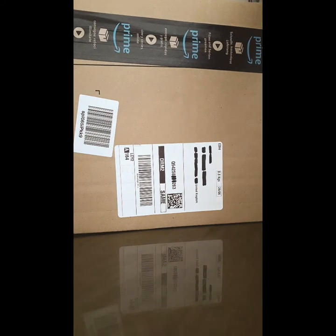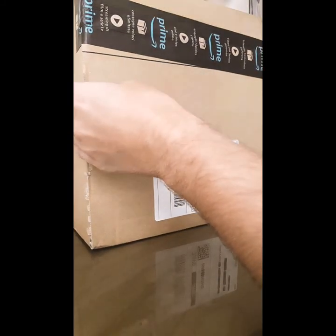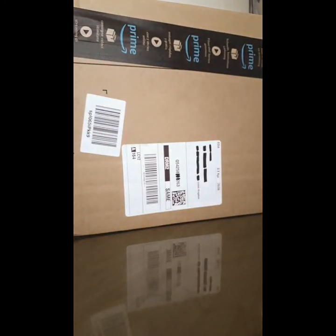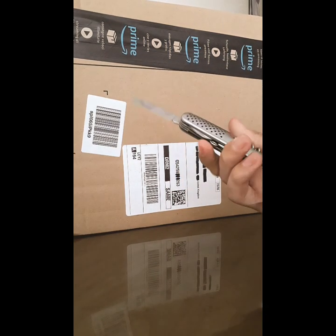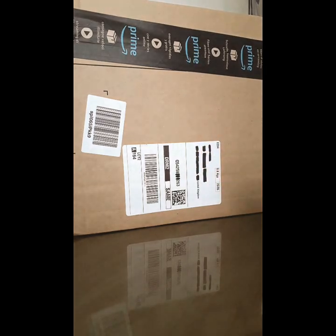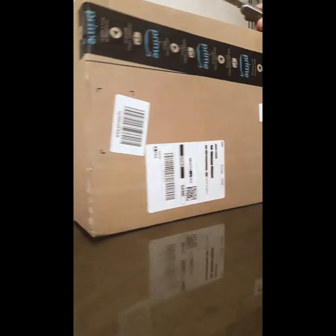So how should I even unbox this big package? I guess I could just tear into it and make a mess of it traditionally, but I think I'm going to use a knife instead. Here's my gorgeous stainless steel knife — that's what I'm going to use to open this big package. I guess I'm going to start cutting out the sides.